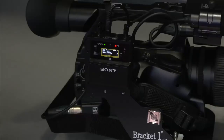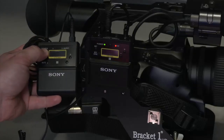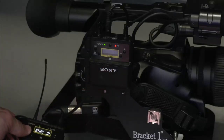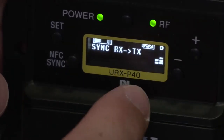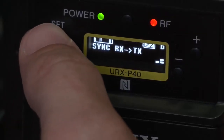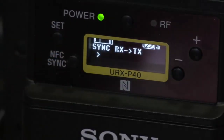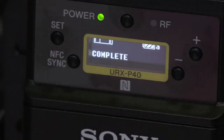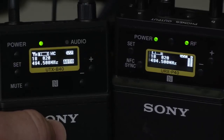Now that I have my receiver set up, I'm going to pull out my microphone — both microphones work the same way. First, turn it on. Then go back to the receiver, arrow down through the settings and find where it says sync receiver to transmitter. Hold set until the yes starts to flash, then hit set again. As that's going, touch this end to this end. It vibrates and both screens show complete — they are now both set to the same frequency.